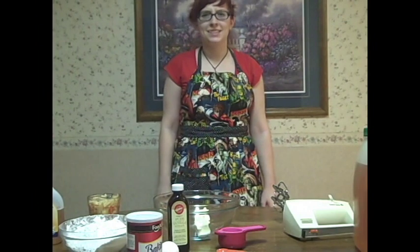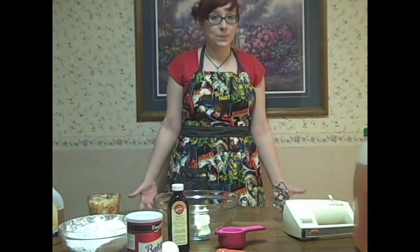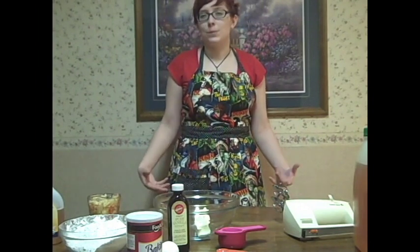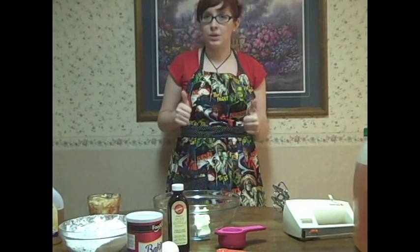Now when you hear someone say something is really American, they'll say, hey, it's American as apple pie. Well, we may not be actually making an apple pie today, but we're going to be making apple spice pie cupcakes — a little individual size for each, and they're going to have some awesome colored icing.